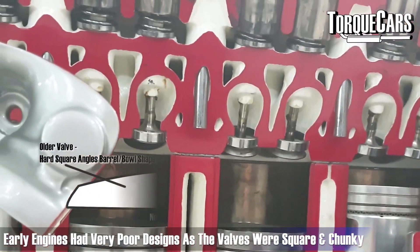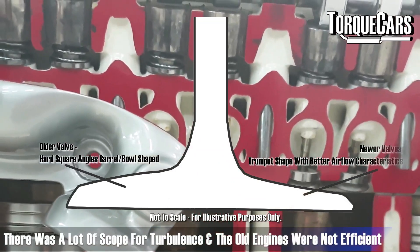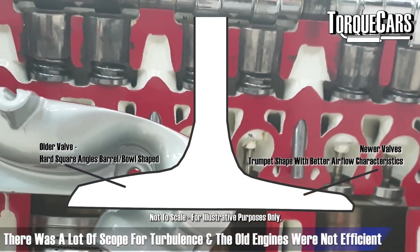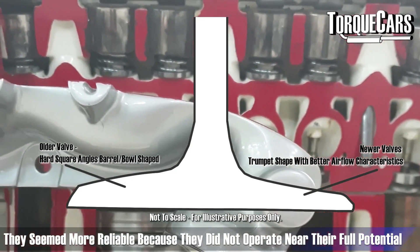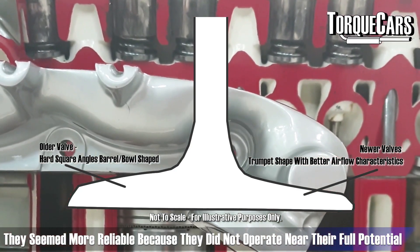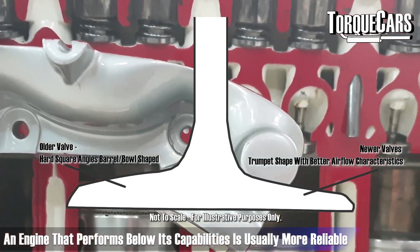Early engines had very poor designs — the valves tended to be quite square and quite chunky, with lots of scope for turbulence. Those older engines were not particularly efficient; they seem quite reliable, but that's because they weren't operating anywhere near their capabilities.